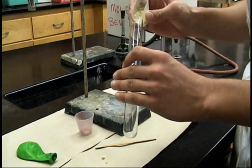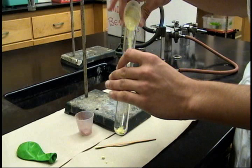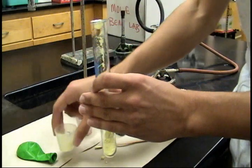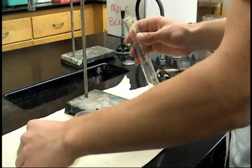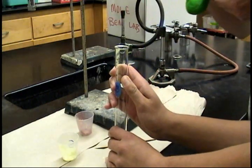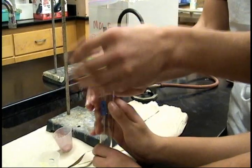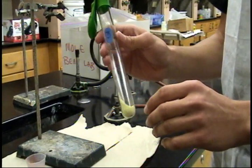Now carefully place the mixture of copper and sulfur into your test tube, and then cover the top with a balloon. This will keep gases from escaping and lets you do the mass conservation tests too. Now I'm going to take this over and weigh it to get a before weight.